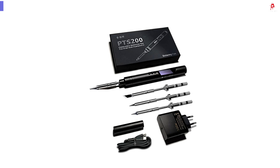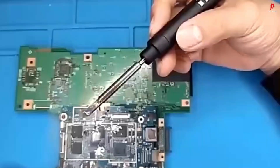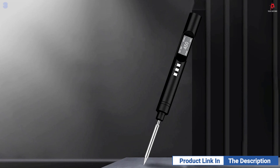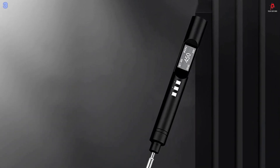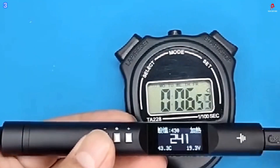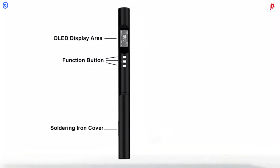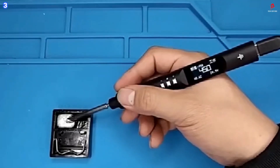Number 3: PTS200 Smart Electric Soldering Iron. The PTS200 Smart Electric Soldering Iron delivers outstanding performance in a compact and portable design. With a maximum output of 100 watts, it heats up to 450 degrees Celsius in just 8 seconds, making it ideal for fast, efficient soldering tasks. Its CNC machined metal shell provides excellent durability and heat dissipation, while the ergonomic handle ensures comfort during extended use.